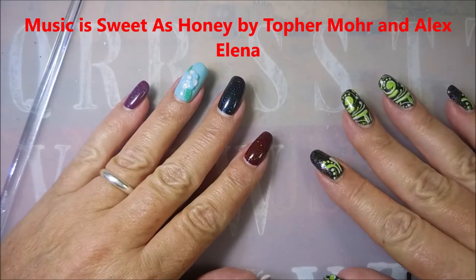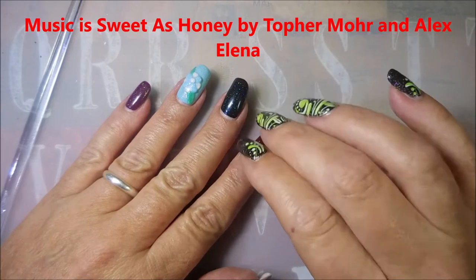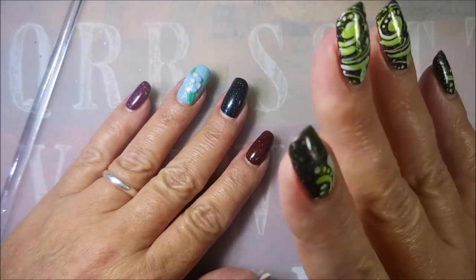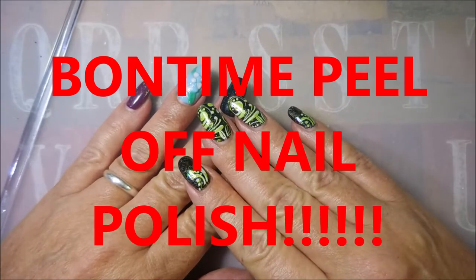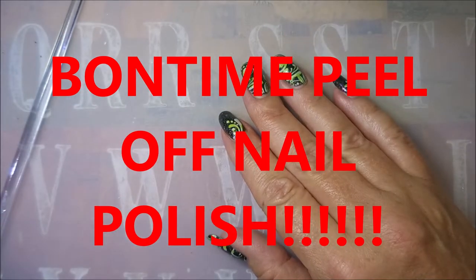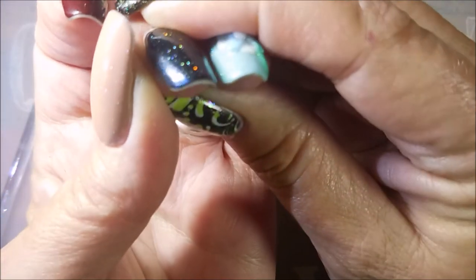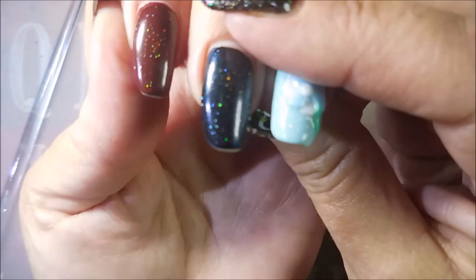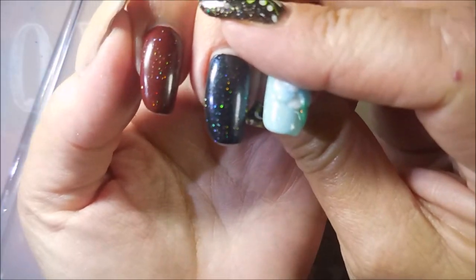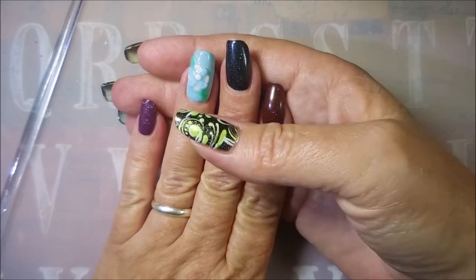Well hello my friend and welcome to my channel. Today I'm going to be removing the peel-off polishes. I just wanted to give you all an update and show you this is my tip wear — pretty minimal actually — and I did wear this for a total of nine days.